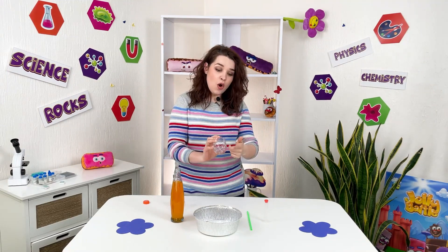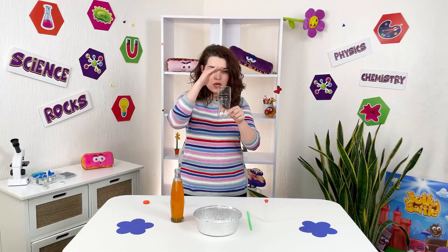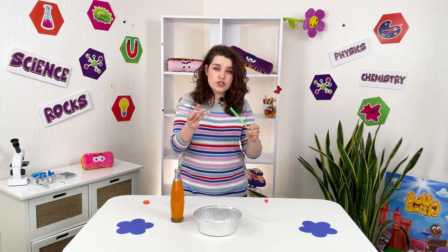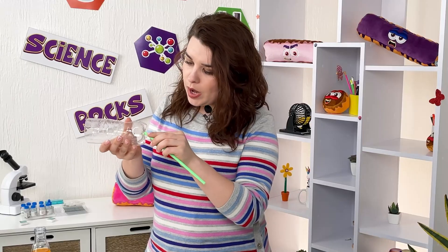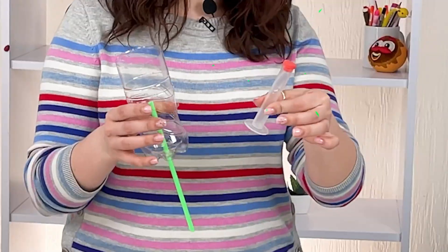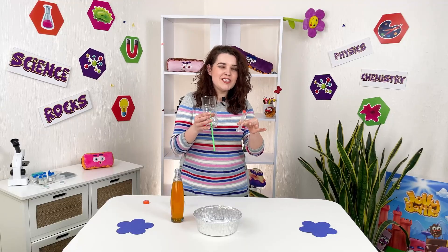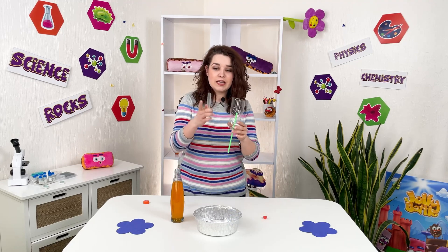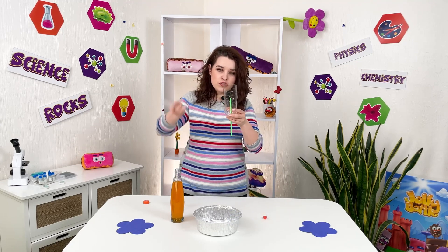So we made a hole in the bottom, cut up the top, we have a straw and now we will insert the straw. But there is just one trick — we have this tube, and to make this experiment right, we will measure exactly the length of this tube with our straw.